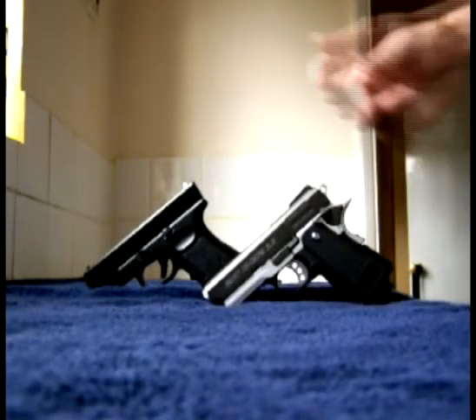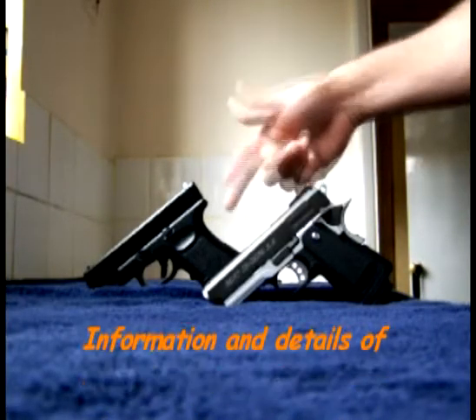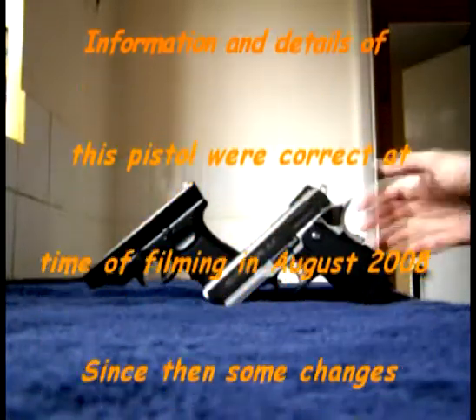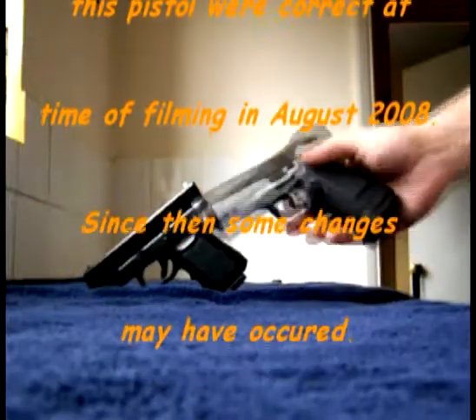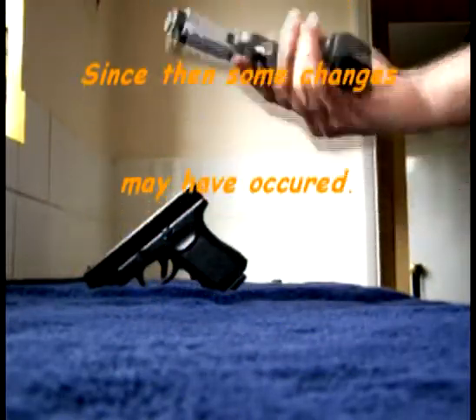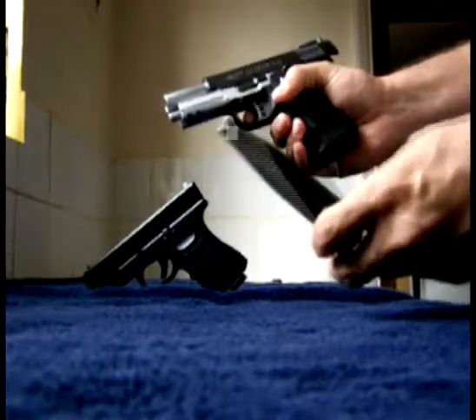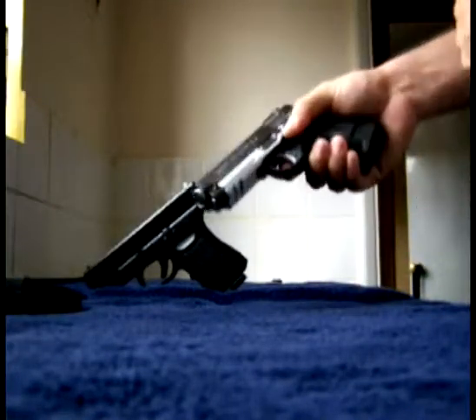Hi everyone, you've all seen my Glock 19. This is my WE Baby Highcap 3.5mm. I'll just show you how to strip it — it is a small compact version. First of all, make sure the magazine is out and the weapon is clear.